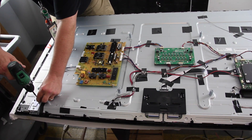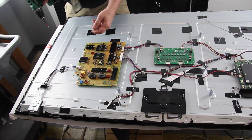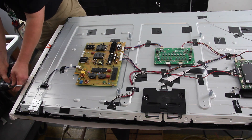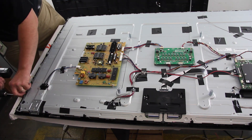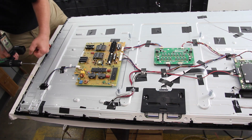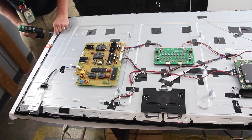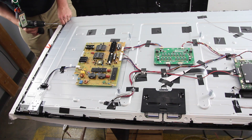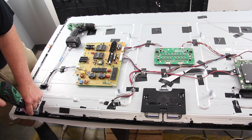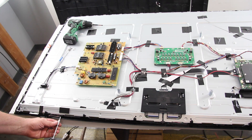Remove the bezel screws and supports. While removing covers and pieces from the TV, be careful when removing them. Pull gently to see if they are connected to the chassis with any tape or adhesive. If they are connected, use a blade or tool to free the piece you are trying to remove. Do not damage any ICs or other parts of the chassis.